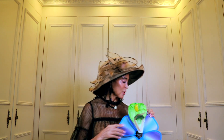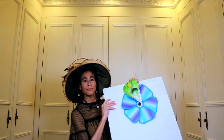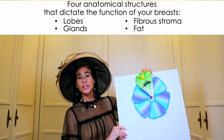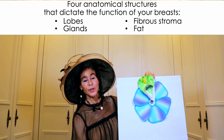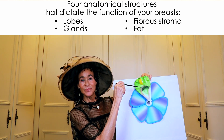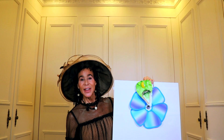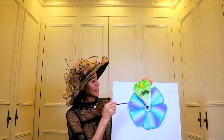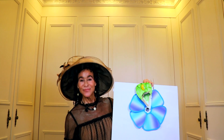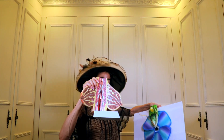So what we have now, my dears, is a breast salad. Do you see why I told you to think of your breasts as a salad? It's really pretty accurate, isn't it? You've got four anatomical structures that dictate the function of your breasts: the lobes, the glands, the fibrous stroma — which is the bamboo shoots — and the fat. And that makes a great breast salad of lettuce, broccoli, bamboo shoots, and fat. Isn't our breast salad more fun than the breast models?